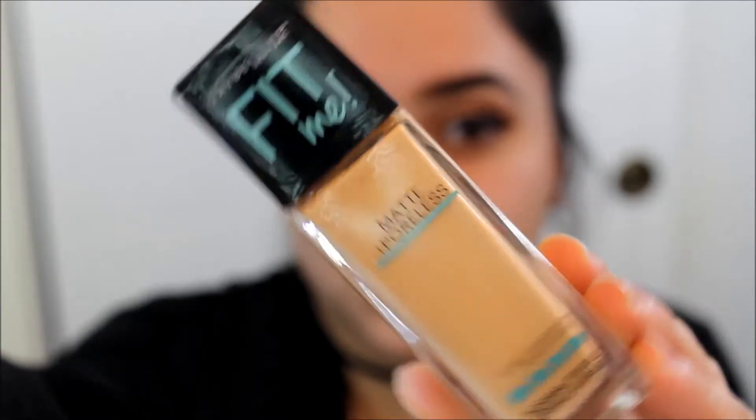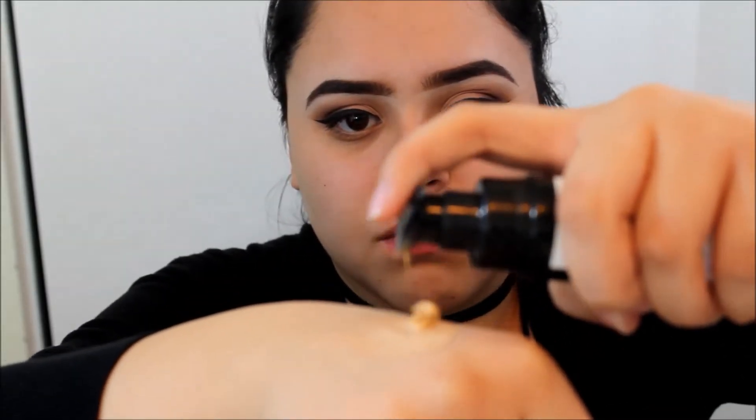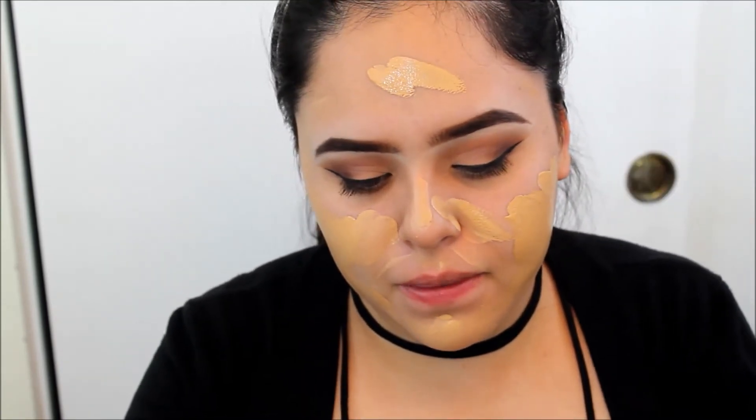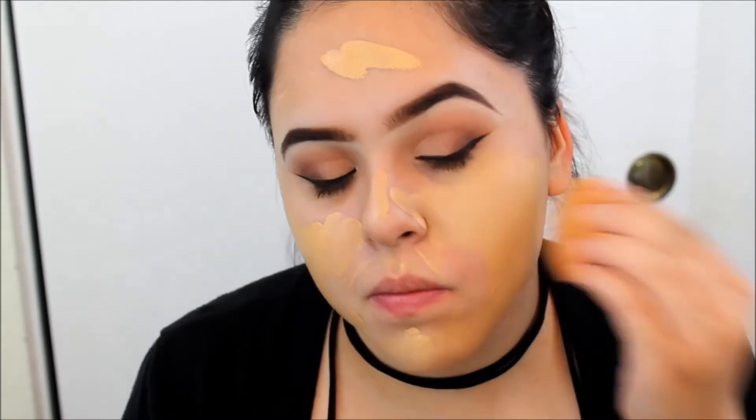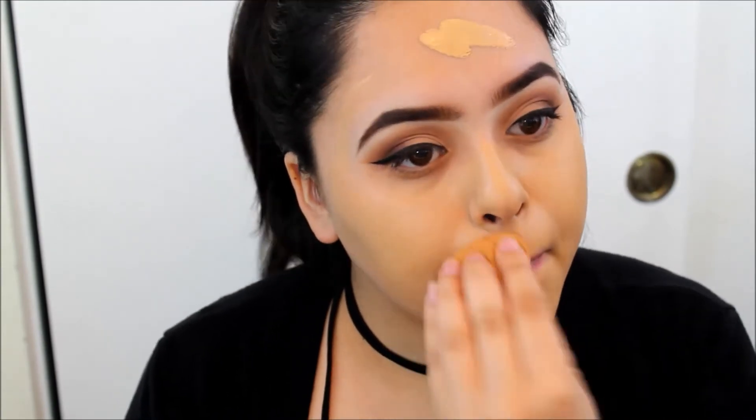Now that we're done with the eye makeup, we're moving on to face makeup. I'm going to use my Milani foundation and my Maybelline Fit Me Matte and Poreless, and I'm mixing those two together. Let me tell you, it's the best combination ever because it gives you a nice matte finish. As I mix them together, I'm applying it on my face and blending it out with my Real Techniques Beauty Sponge. You guys should try this out if you have an oily face — it worked out really well for me. The Milani foundation is full coverage and the Maybelline is matte, so together they make an amazing combination that leaves a nice matte finish.